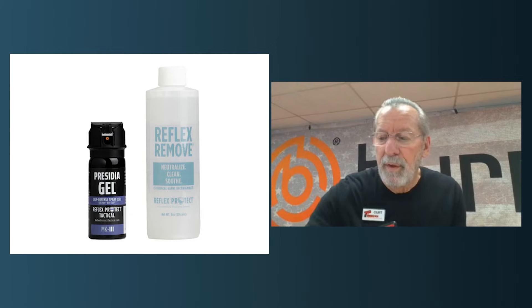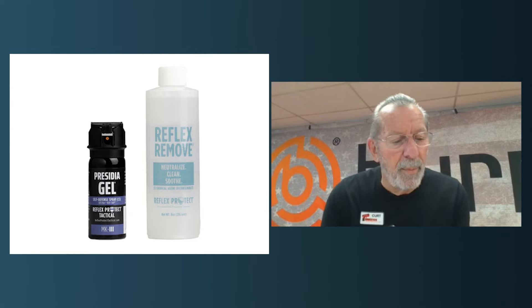The first group of people that actually embraced this were people in institutions — people that are locked up in jails who have to deal with unruly inmates. They use this product on them and don't have to call out their emergency medical team. It's an incredible product. The company is called Reflex Protect — that's who manufactures this product. Their Presidia gel comes in a variety of sizes. Law enforcement is embracing this in a big way.